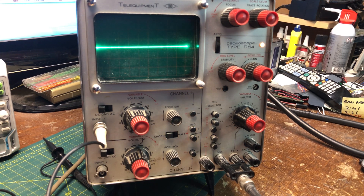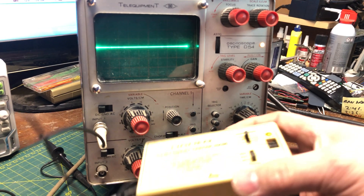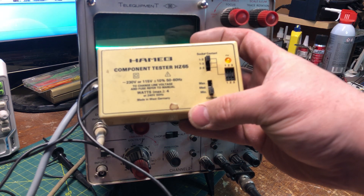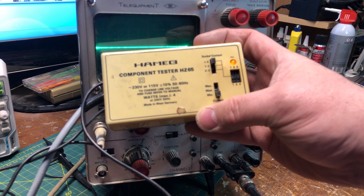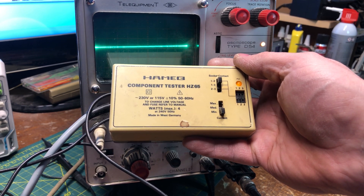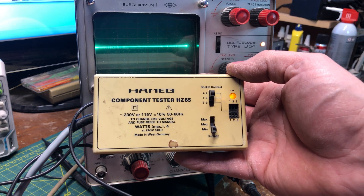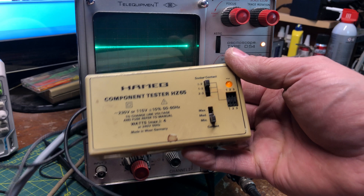Here we have a very old oscilloscope made by Tele Equipment — old, dusty, and has been sitting in the closet for a while. The reason I brought it out to show you is not so much for the oscilloscope itself, because it's not really all that great of a scope, but for the device attached to it. This here is called a Hameg — the Hameg component tester HZ65. What this does is it's a transistor, diode, and capacitor tester.